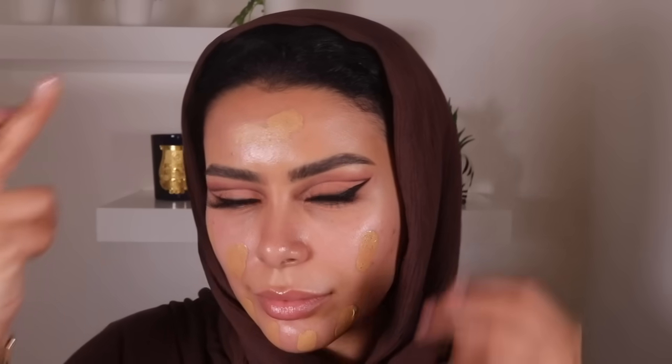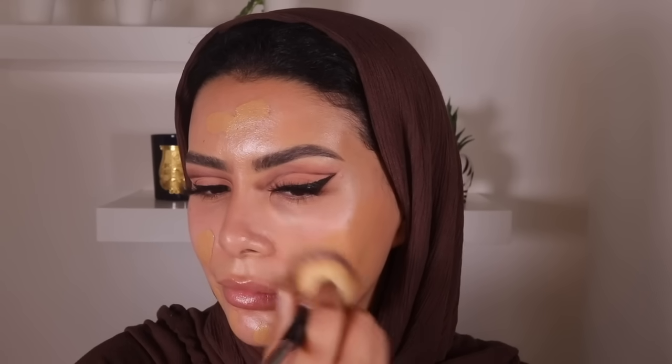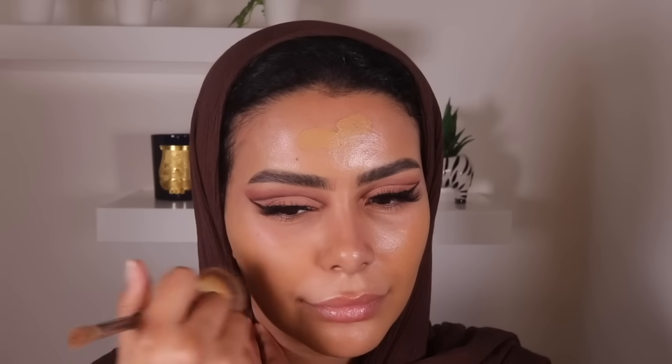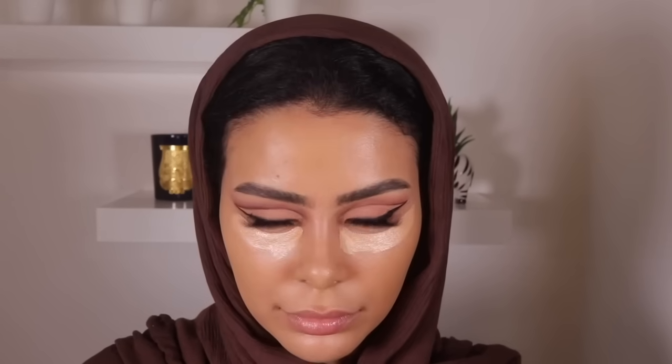Then I'm going in with the Huda Beauty foundation — this is the newer re-released formula. I've got it in the shade 'Baklava.' I'm usually 'Butter Pecan' in the original, but 'Baklava' is an alright match — not my perfect match, but it blends nicely with my body color. It's a very thick, full-coverage foundation so I didn't use too much. Then I'm going in with the NARS concealer in shade 'Ginger.' I recently rediscovered this concealer and have fallen in love with it again.